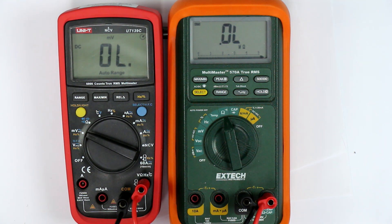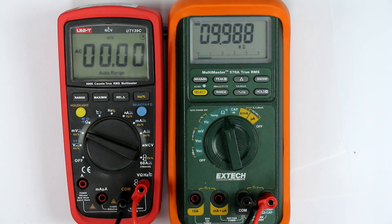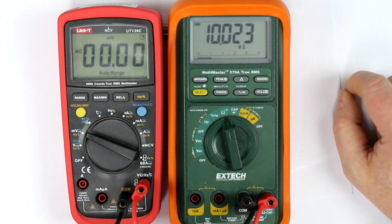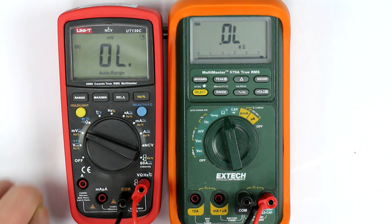Just a short finding, perhaps interesting for one or the other of you who owns this meter. Let me make a final check to see if this is also true in AC mode — and no, of course not. There they are switching in the input divider with the typical 10 megohms again. But in DC mode, good to know: only in DC mode do we have the high impedance mode in the millivolts range.